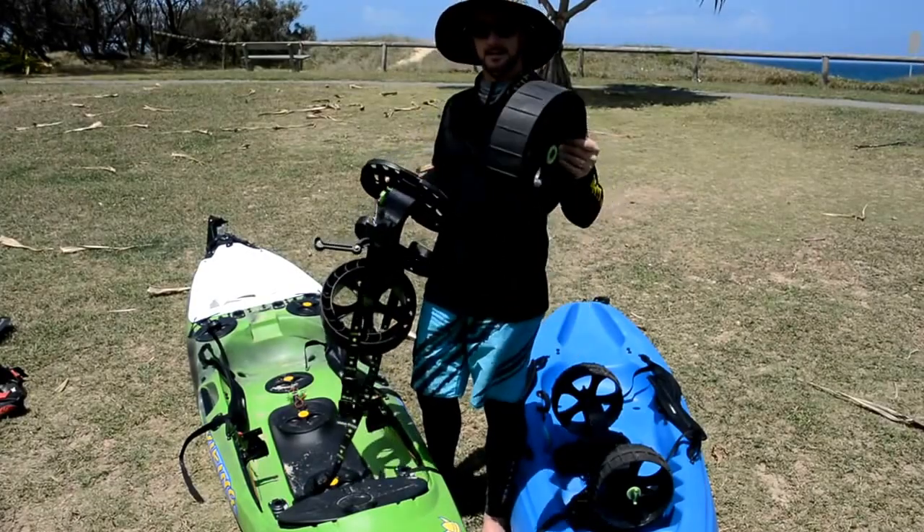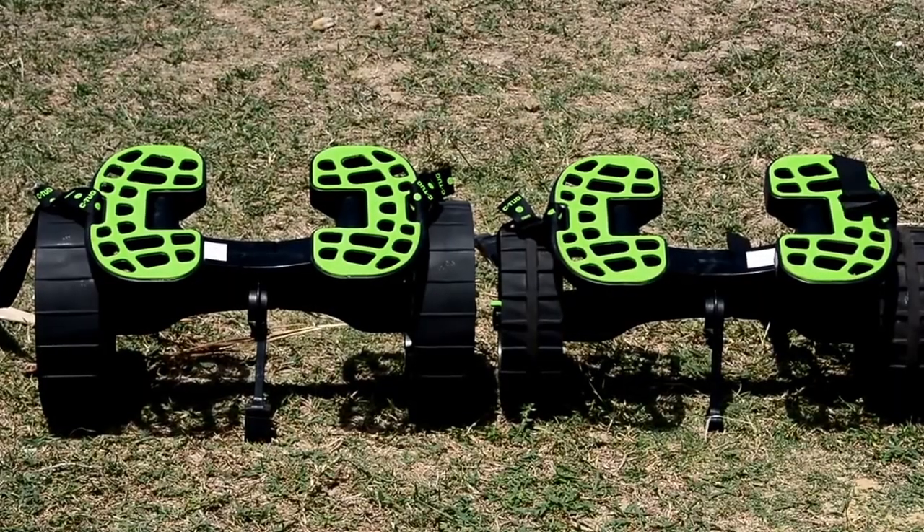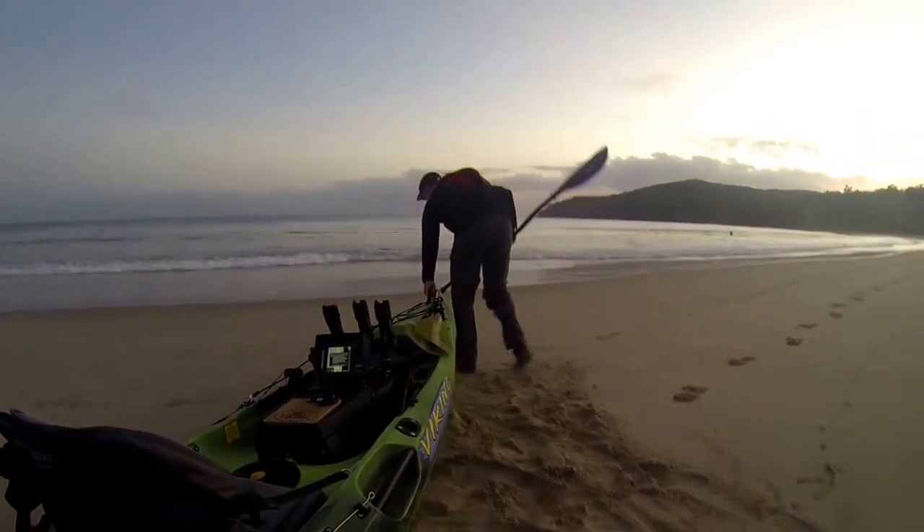If you've already got a SeaTug, go get yourself a set of these Sandtrax wheels. If you don't have a trolley, go out and buy a SeaTug with the Sandtrax wheels. I'll see you next time.